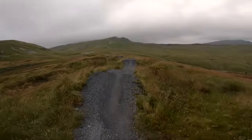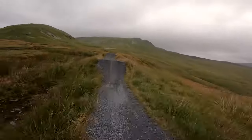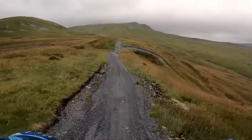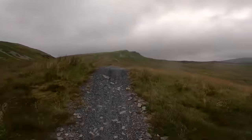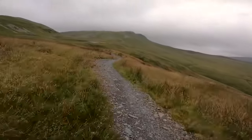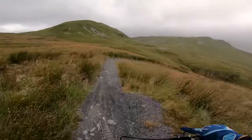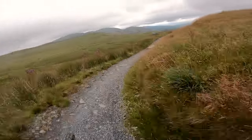These are all rollable or jumpable if you're feeling like it. And then we go left up here for the easier blue. A bit windy today.